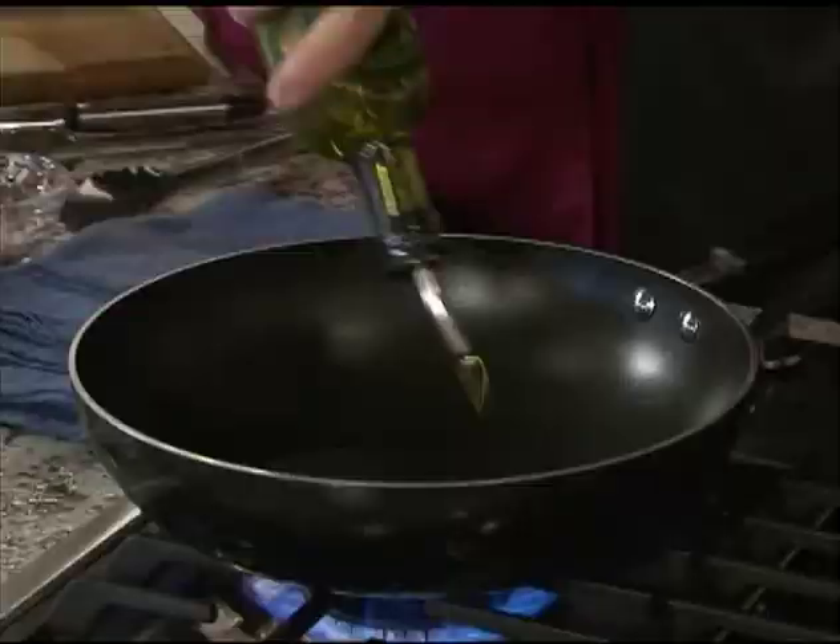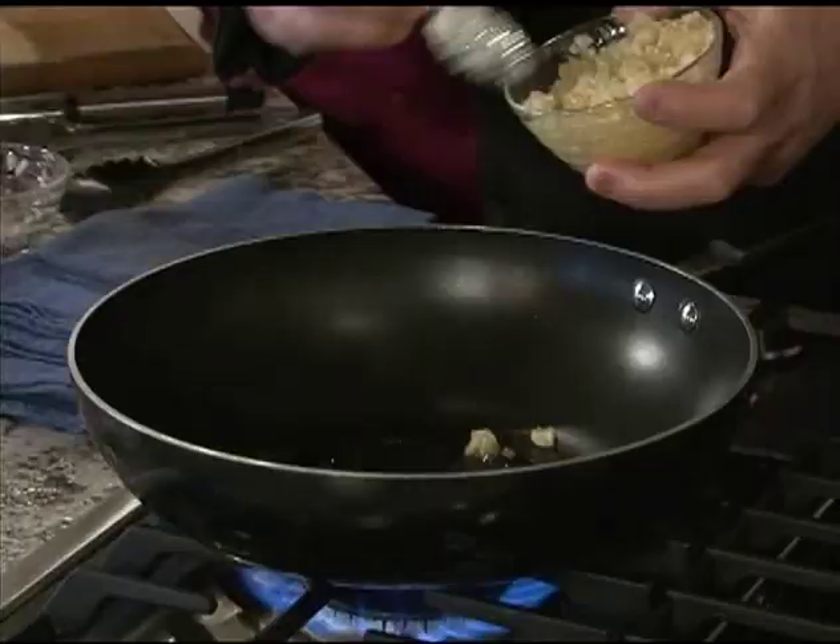We've got our pasta going, now let's start with the vegetale part. We're going to start off with a little olive oil and fresh chopped garlic. And I love him because he loves garlic just like me — lots of garlic.